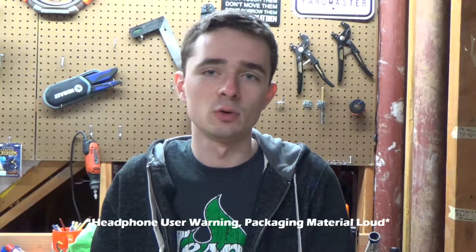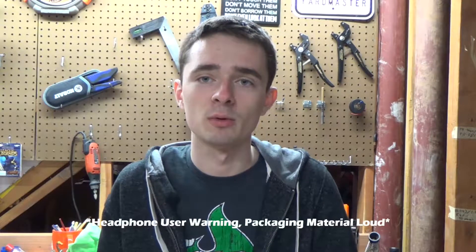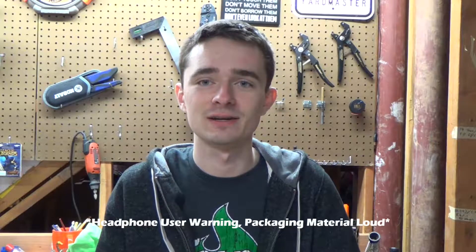Hey guys, what is up? Today I have a quick unboxing for you — it's mail time. Without further ado, let's get started and unbox this.